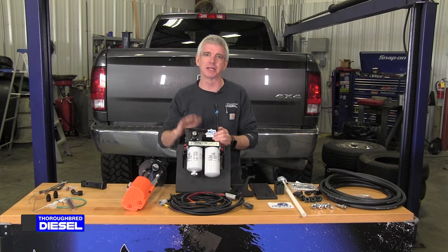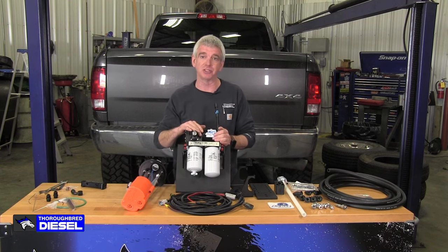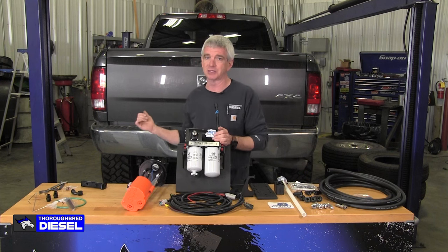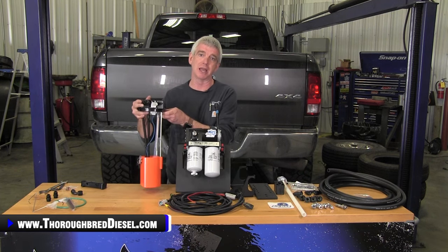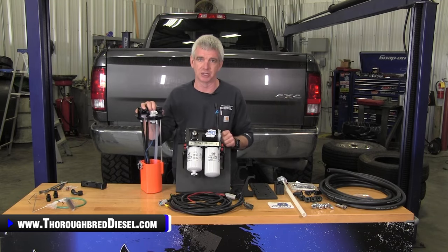Hi, I'm Wade from Thoroughbred Diesel. Today we're going to be installing an AirDog 5G165 on our 2018 Dodge 6.7 Cummins, and we're going to be using a Fleece SureFlow sending unit with it.